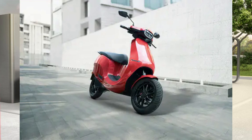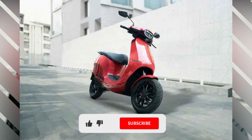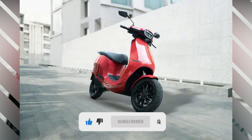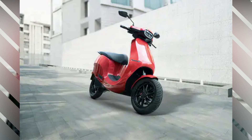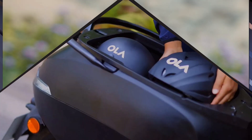Next, let's look at the dimensions. The length is 1,859 mm, the width is 712 mm, and the height is 1,160 mm. The ground clearance is 165 mm, the weight is 125 kg, and the under-seat storage capacity is 36 liters.